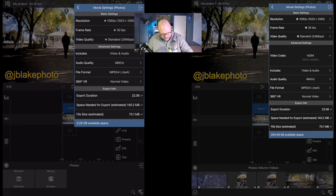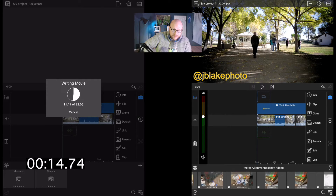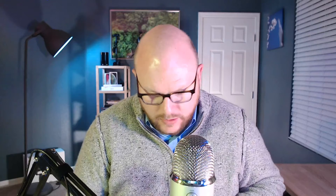Going ahead and hitting export in three, two, one. The iPad Pro finished quickly. Looking at the iPad Air, it's a little slow, but I wouldn't call that terrible. And it's done.